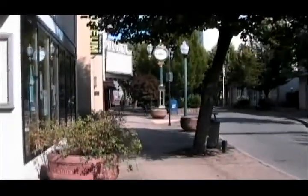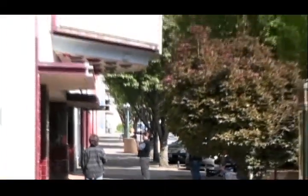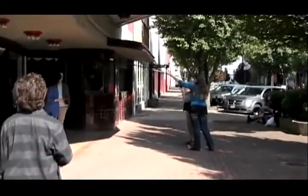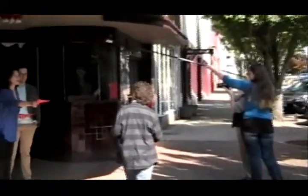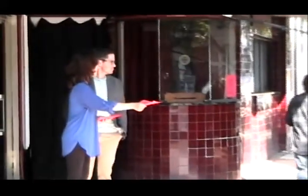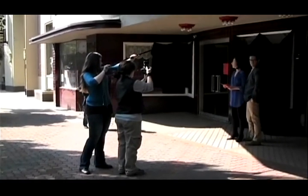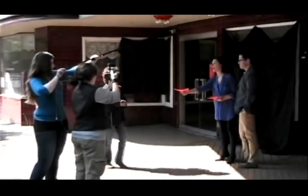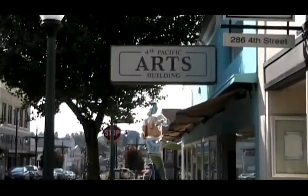I heard that they're doing a film next door — let's go take a look. They're utilizing the Roxy Theater. And go for it, Mom. They all have value. Action! They all have value. That was fun.